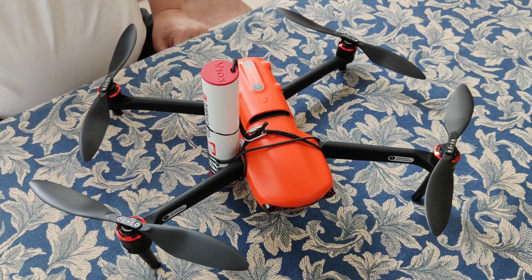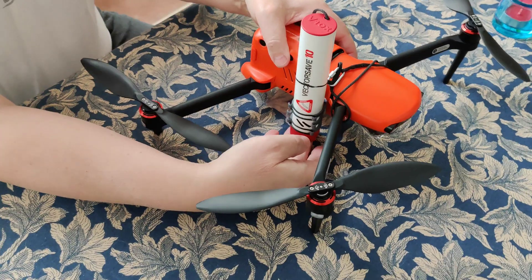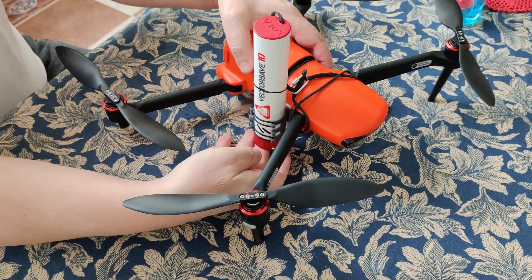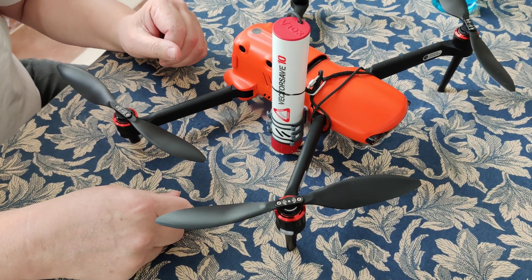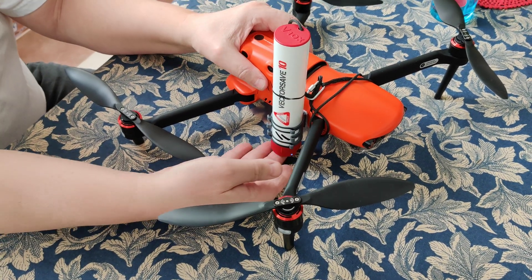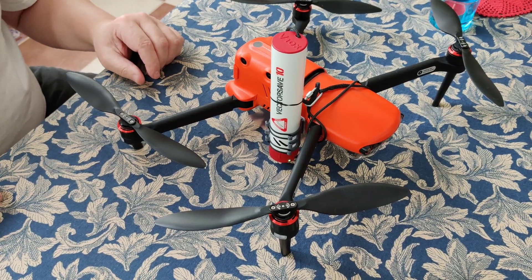Here you have it mounted. Whenever you go flying, you will press the button underneath once and hold it a little bit longer, and now it is armed. When you land, you need to press it again to disarm the setup.